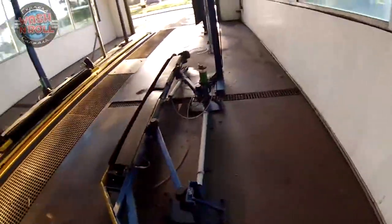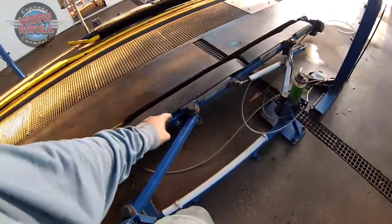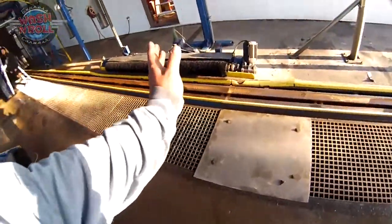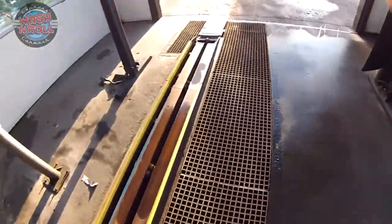Now we have the tire shine brush. Once again it has 10 grease bearings: two, three, four, five, six, seven, eight, nine, and ten — just like every other brush. It's identical on the other side as well.